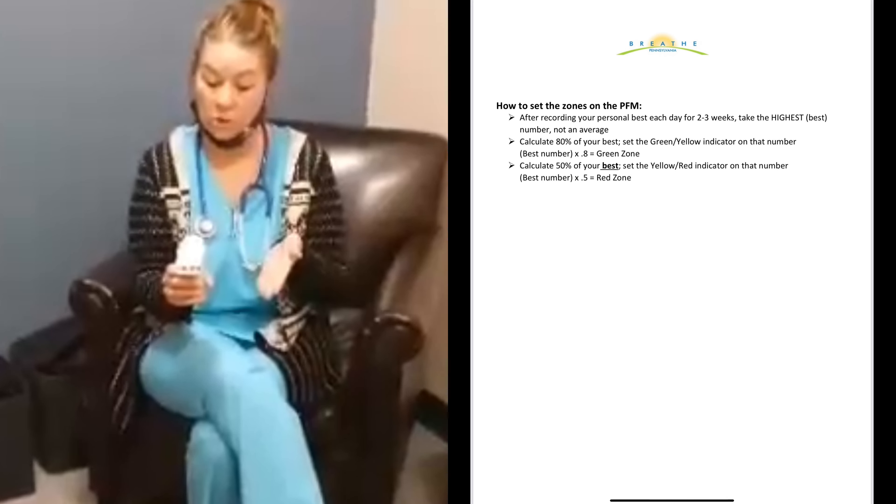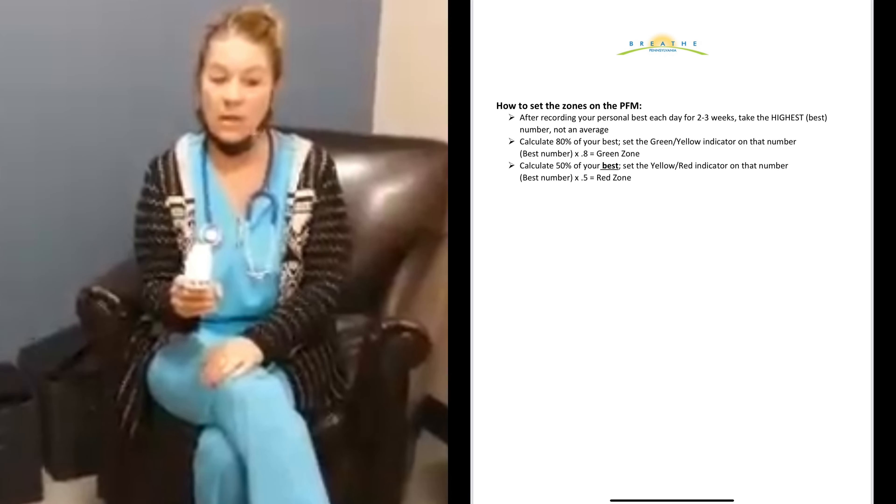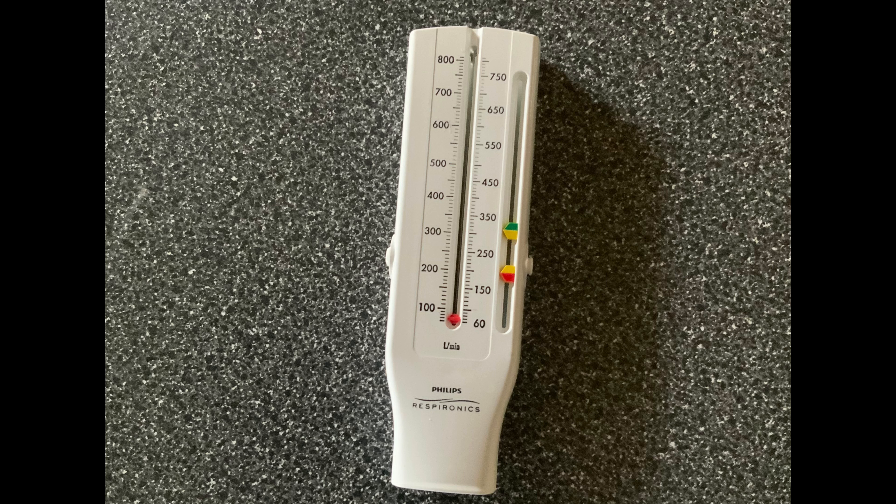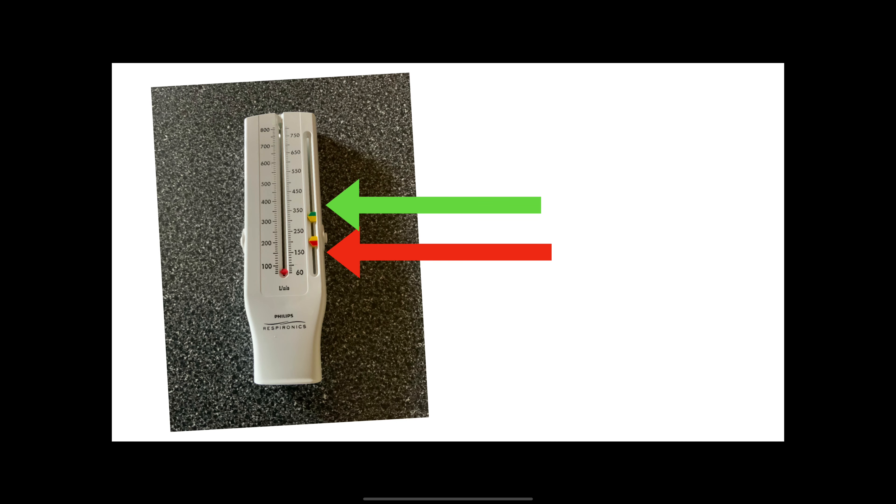Now that we've demonstrated how to properly use it, we have to show you the calculations for how you figure out if you're in trouble or not. I did mine three times and you always want to take your personal best number. My personal best was 400. So I'm going to calculate 80 percent of that, which would be 320. I'm going to move my indicator for my green and yellow up to 320, and then 50 percent of that would be 200, so I want to set my red indicator at 200.